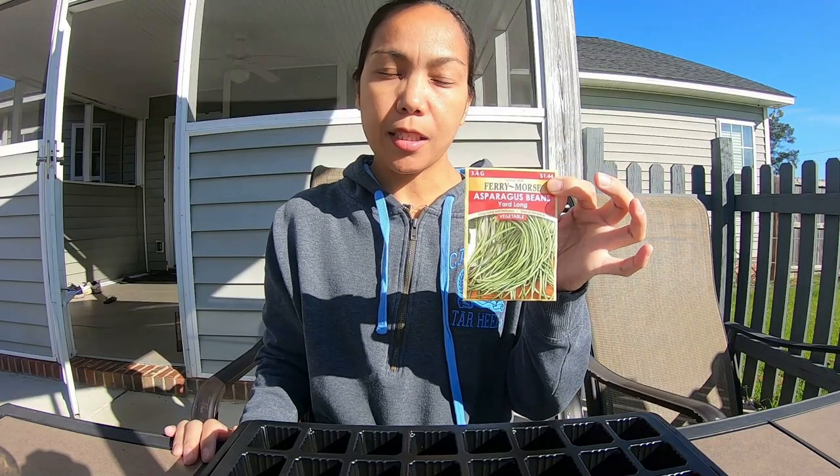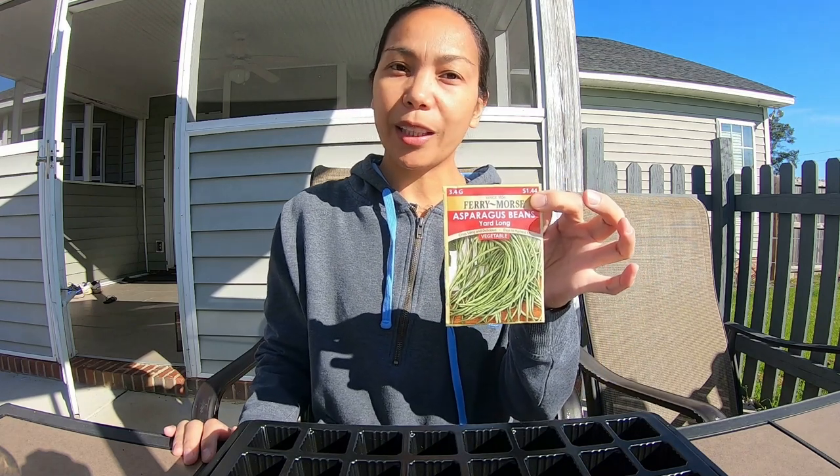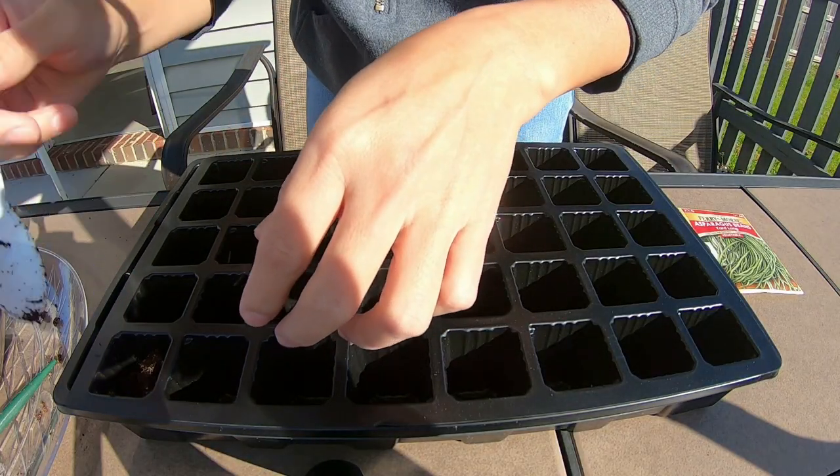We are going to plant some string beans, also known as asparagus beans or sitaw in Tagalog. We are going to plant them from seeds. Let's fill this up with soil.